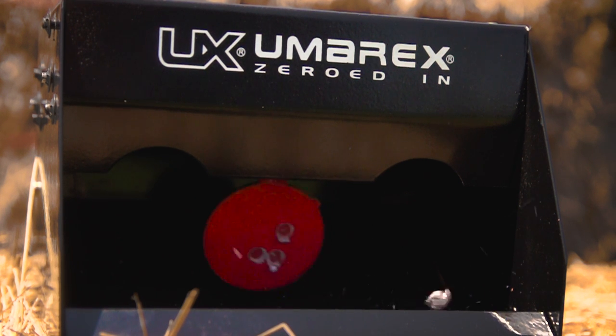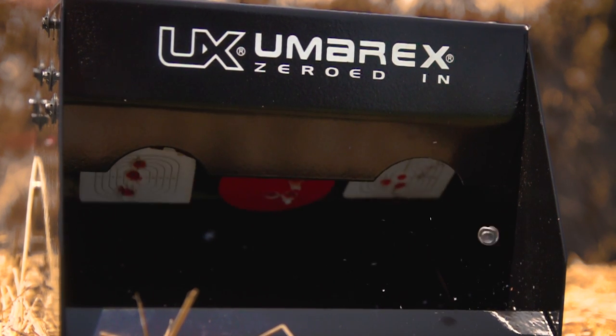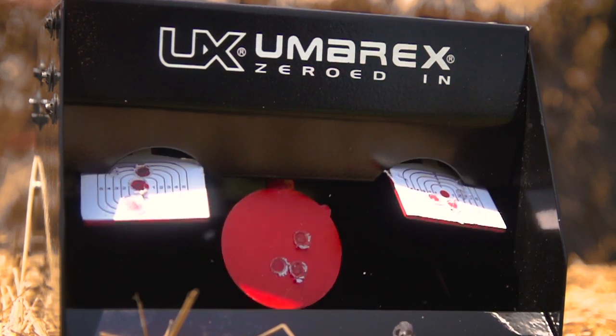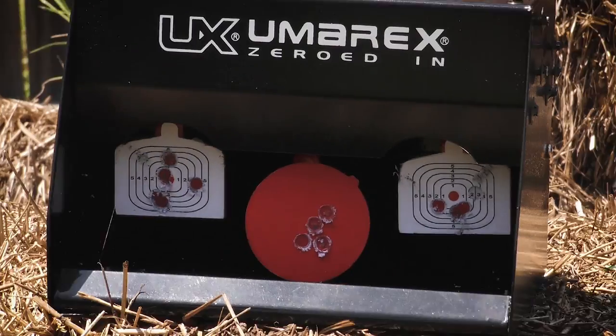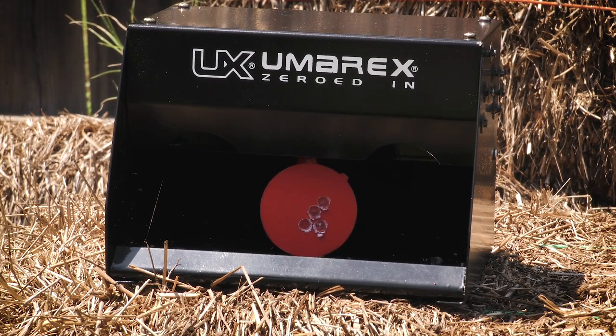When it comes to shooting, there's really nothing more fun than shooting steel. Well, almost nothing. The Umarex Trap Shot combines the fun of a steel target with an automatic reset that is as simple as 1, 2, 3.